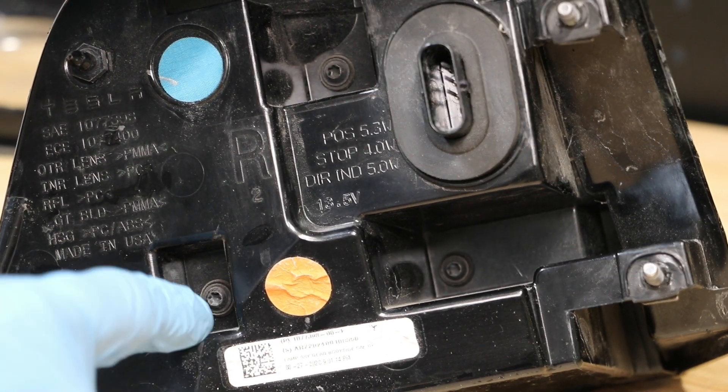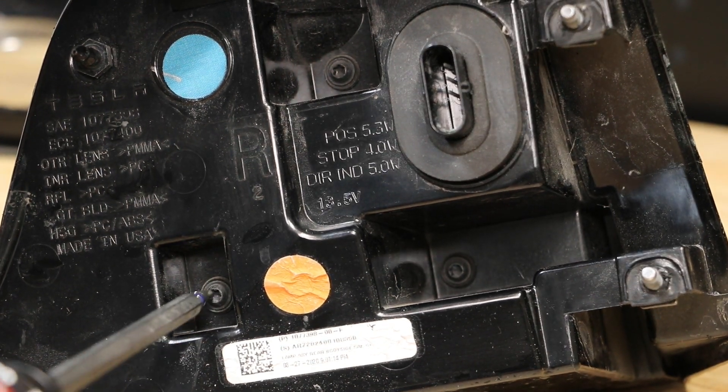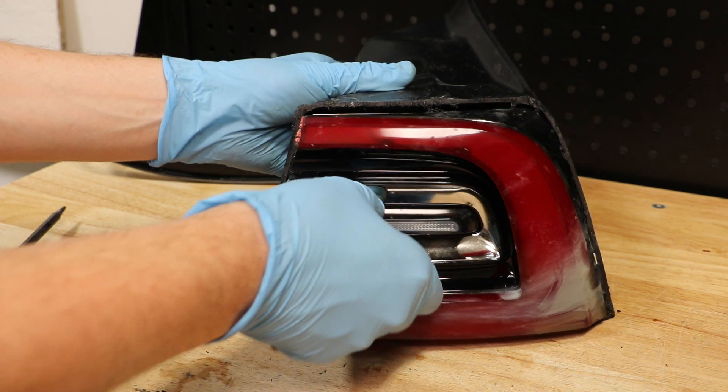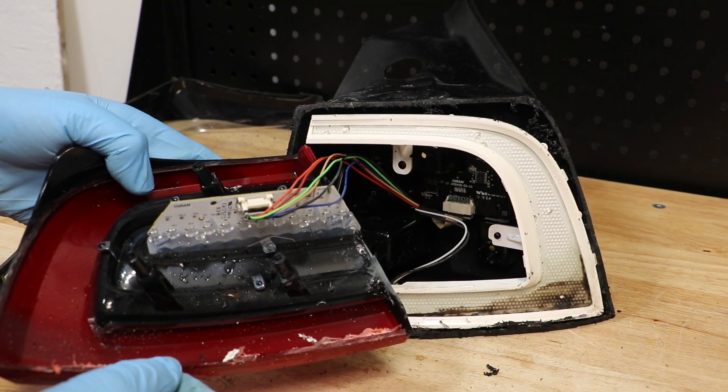With the lens removed, I'm now going to remove the three T15 Torx screws on the rear. Now I can simply pull the front section off. There's one wire harness connector for the brake light.